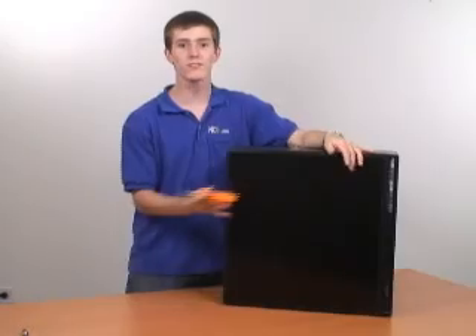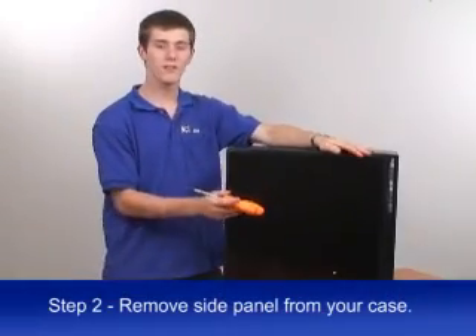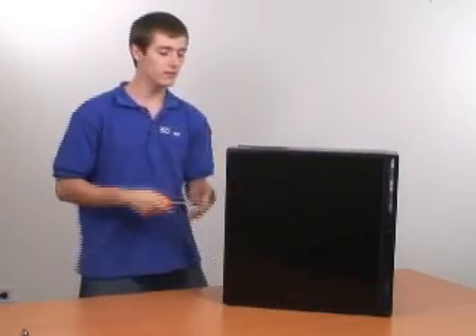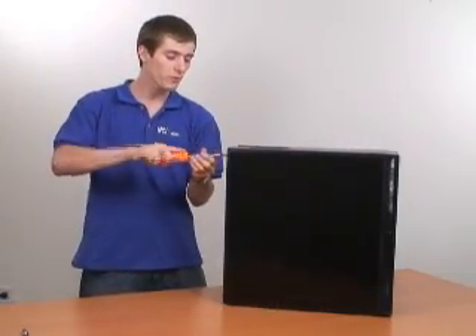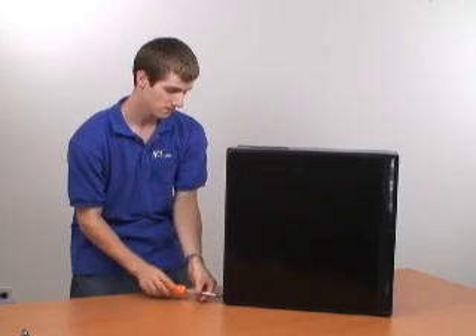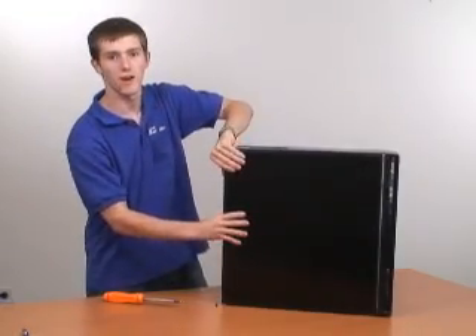The next step is to remove the side panel from your case. Most cases, you'll need to remove the right side panel in order to access the motherboard, which means you'll need to remove either two or three screws from the back side panel, then slide it off like this.